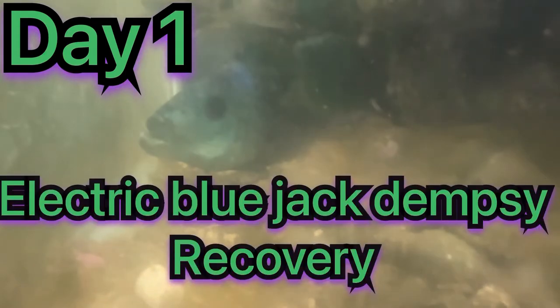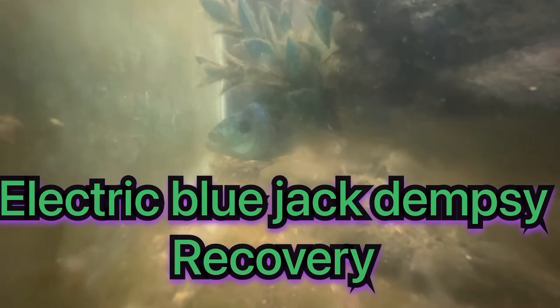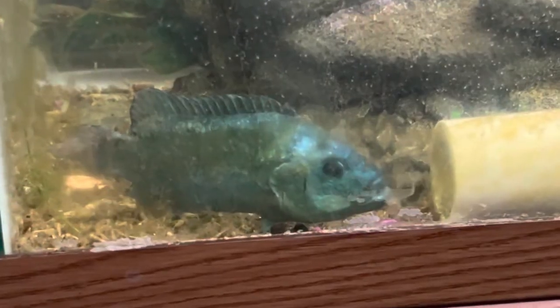Hello everybody and welcome back to Casual Aquatics. Today I have the Electric Blue Jack Dempsey recovery. I acquired this guy with the African Leaf Fish that I rescued, which unfortunately did not make it. But this guy was really beat up — as you can see, nine times out of ten he's just sitting there and his fins are real beat up.